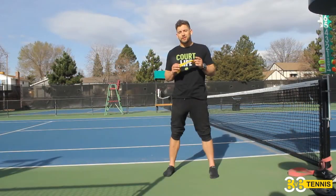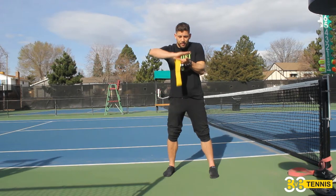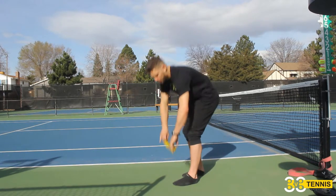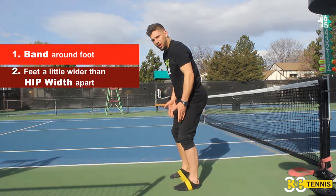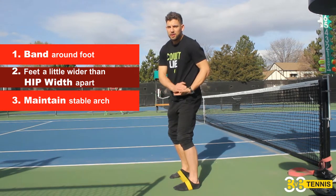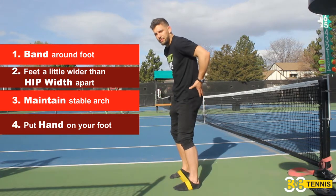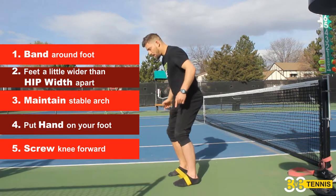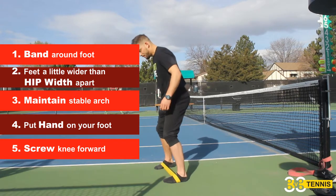Now moving into activations and strength drills for plantar fasciitis. You want to keep a nice stable arch — lifted off the ground, heel planted, balls of the foot on the ground. Put a mini band around the arches of your feet, stand a little wider than hip width apart. The goal is to build tension in the glute med and upper hip complex while maintaining a stable arch. Keep feet turned straight, hold a nice arch, and mini-band walk out — making sure the tension stays on the band the entire time and never goes slack.